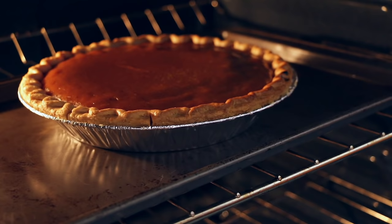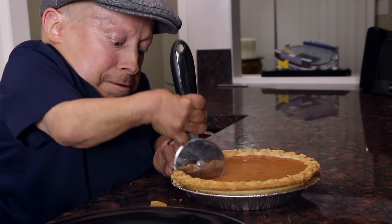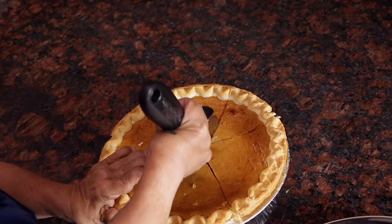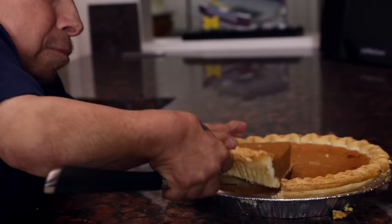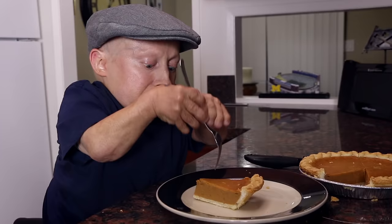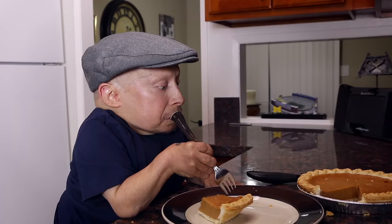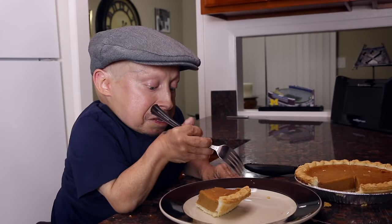That looks good. Let's pull this puppy out. Now it's time for some magic. Perfect piece of pie. Let's see how it tastes. Wow, it's good. I hope my friends don't mind that I had a piece of pie before they got here, but I had to taste test it — make sure it was good enough.